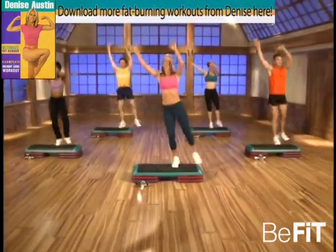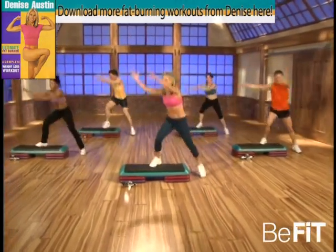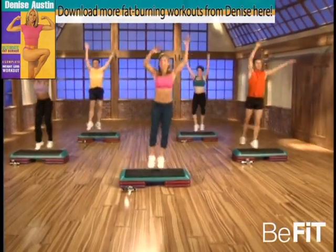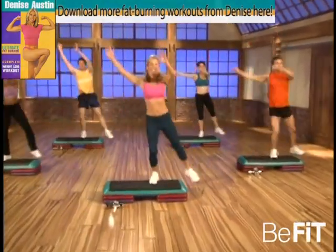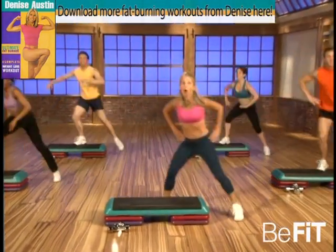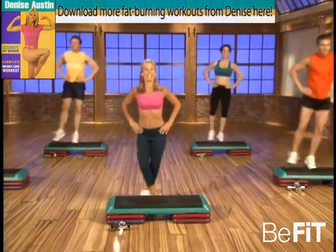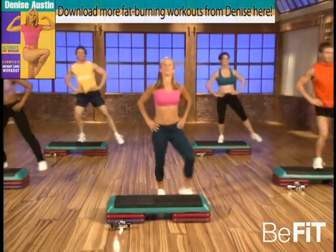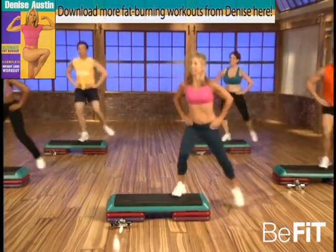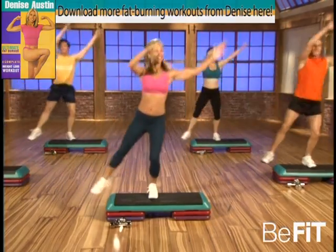Last one now — touch, level three, go. Good, you got it. Great, a couple more — give it all you've got. Here's your chance — plyometrics. Last one, good. And over the top, or behind — that's it. Take it easy if you want. We're in the recovery zone now. Good, that's it. Great, great — here we go, level two, go. You can do it.